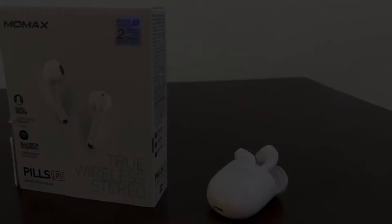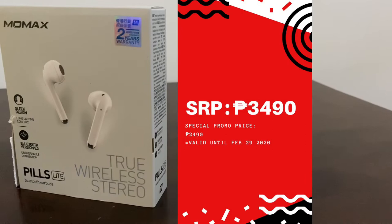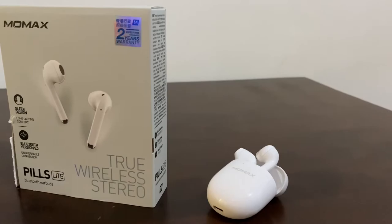The SRP is ₱3,490. But they had a special promotion last month, last February. And they also have four colors to choose from, which are black, white, orange, and mint green.